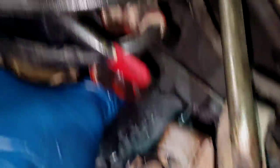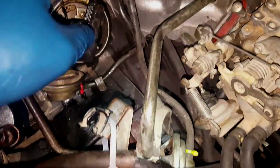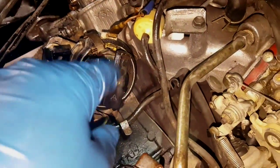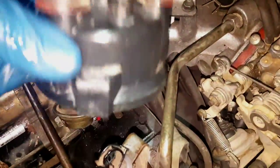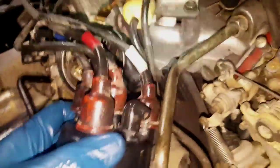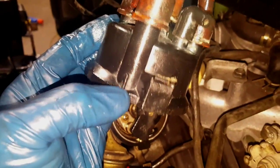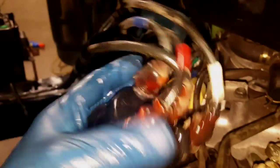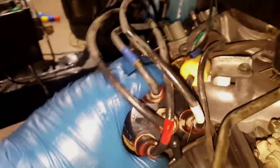As soon as you get that aligned, go to your distributor cap and you want to line the rotor all the way to your first spark plug wire. You can see this little mark here on the distributor cap — that's where you need to line it up. That's your number one firing order position.